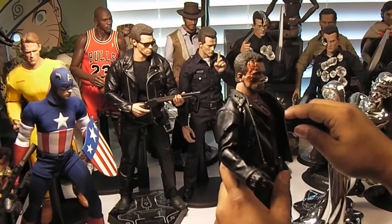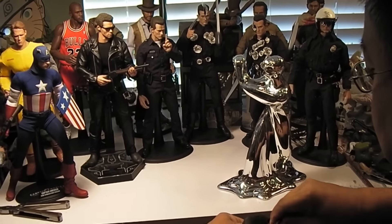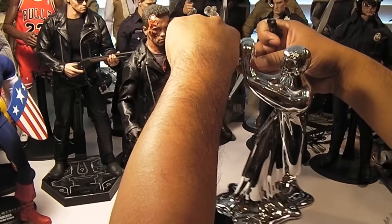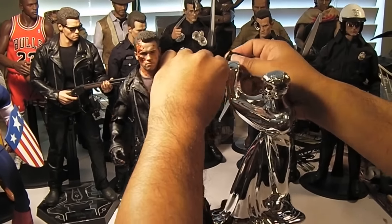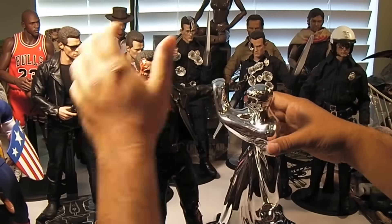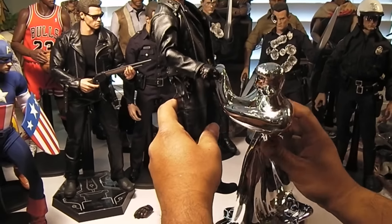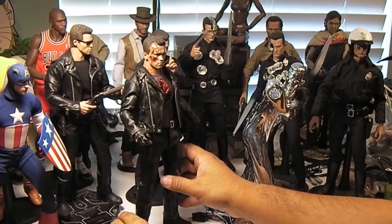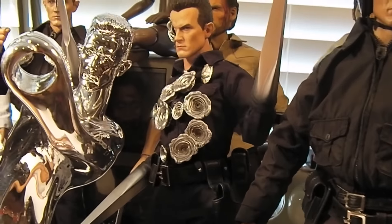I guess you can stick his arm through here — maybe shove his arm in there to make it look like he's wrestling with him or something. Bit of a tight fit. So you can see here he's next to the other T-1000 figures — a good look at all that. All my alternate versions of the T-1000.